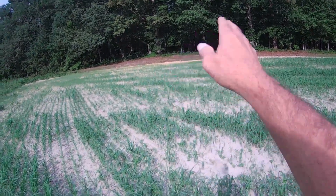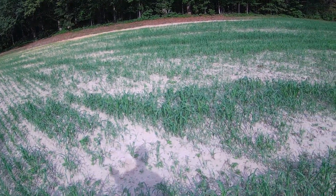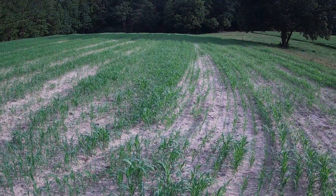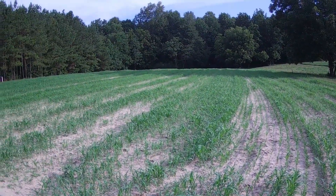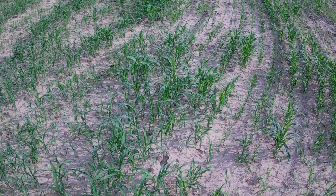There's some in there, but not doing so good up there. This land right here is just sand, and then you get over there and there's another clay spot, and it's doing pretty good right in here.